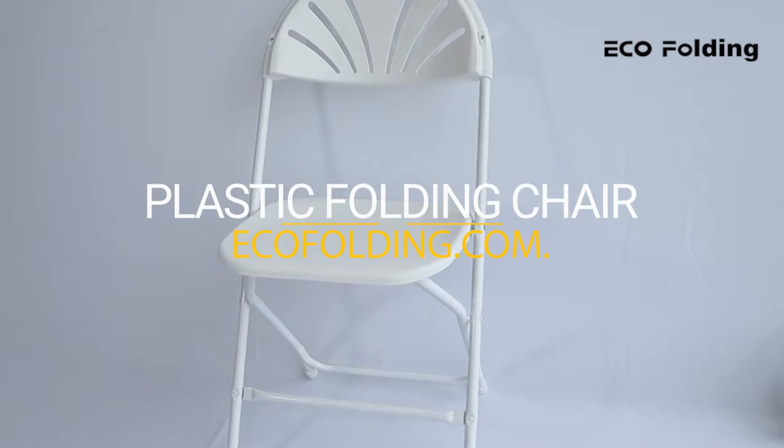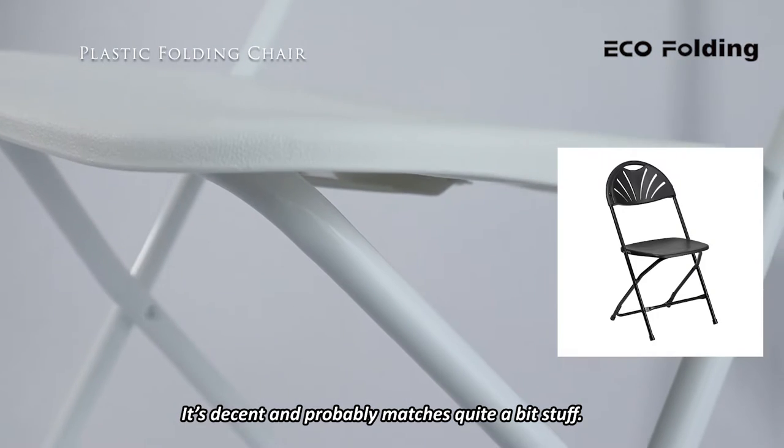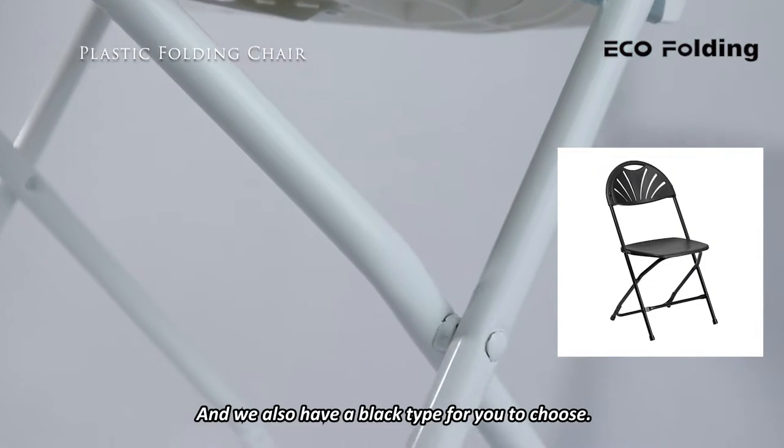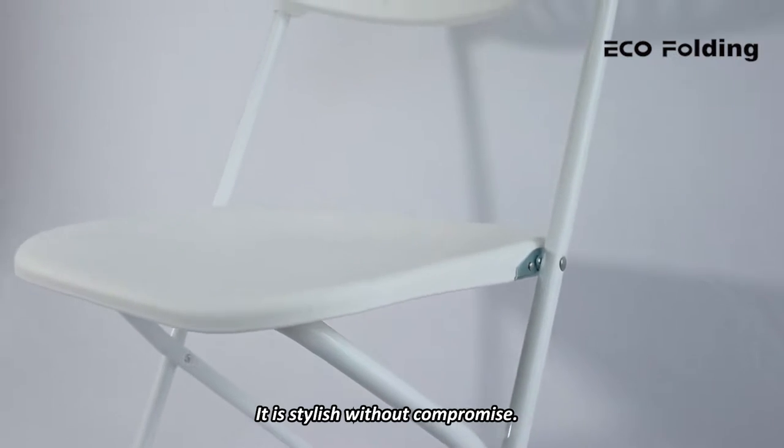This is a white one. White can blend well with anything — it's decent and probably matches quite a bit of stuff. We also have a black type for you to choose. It is stylish without compromise.